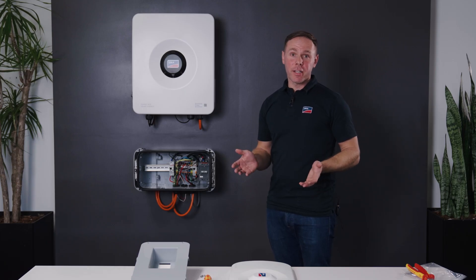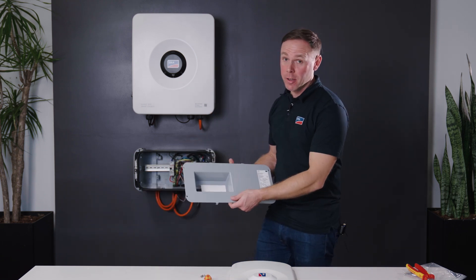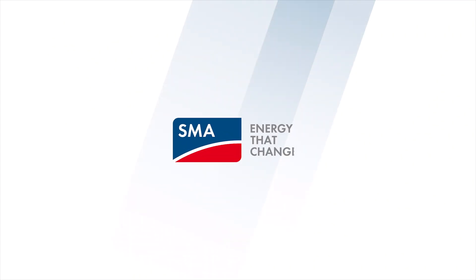Now with our final connections made, we can reinstall the cover and the front door. And that's it. Thanks everyone for watching the installation of the SMA Backup Box. We'll see you next time.